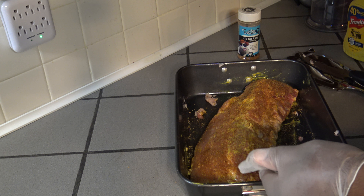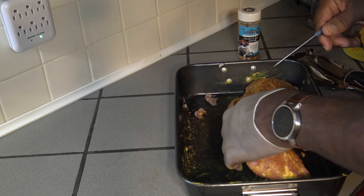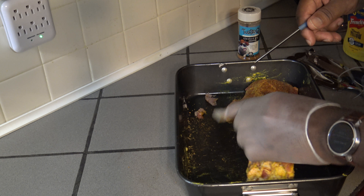The first step is to get the membrane off the back of the ribs. I'm going to try it with a little more paper towel and a knife, holding the membrane to pull it off. I'll flip this over and try to get the knife through a part of it.